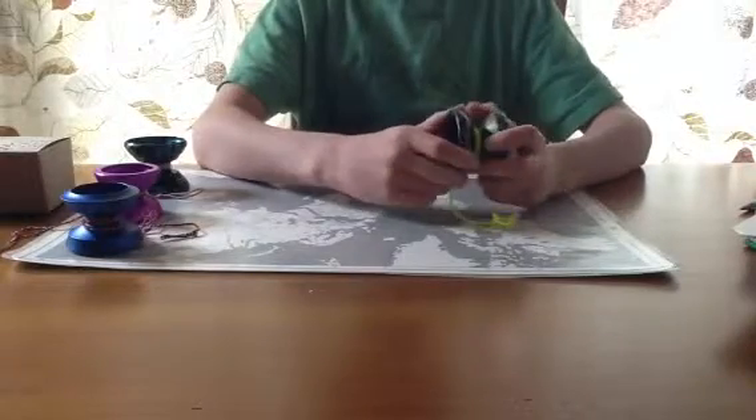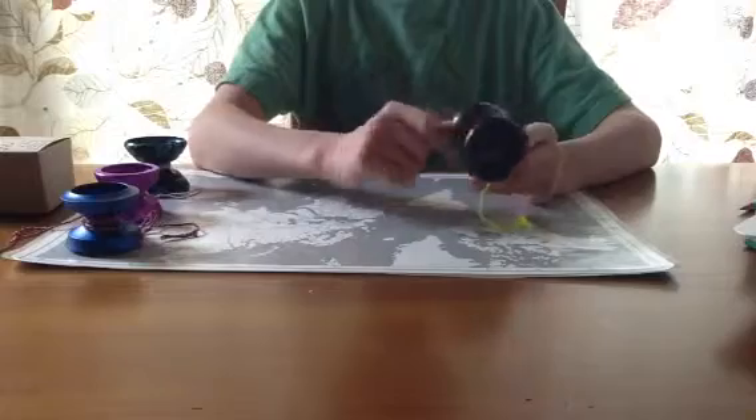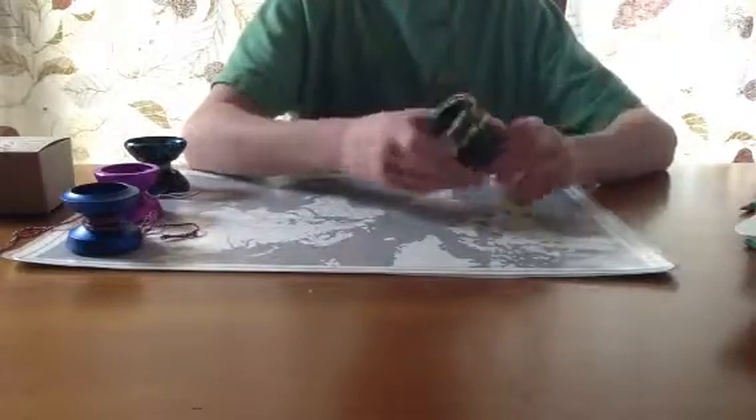The bead blast on it is just amazing. It's so smooth. It's perfect for grinds — palm or finger grinds.